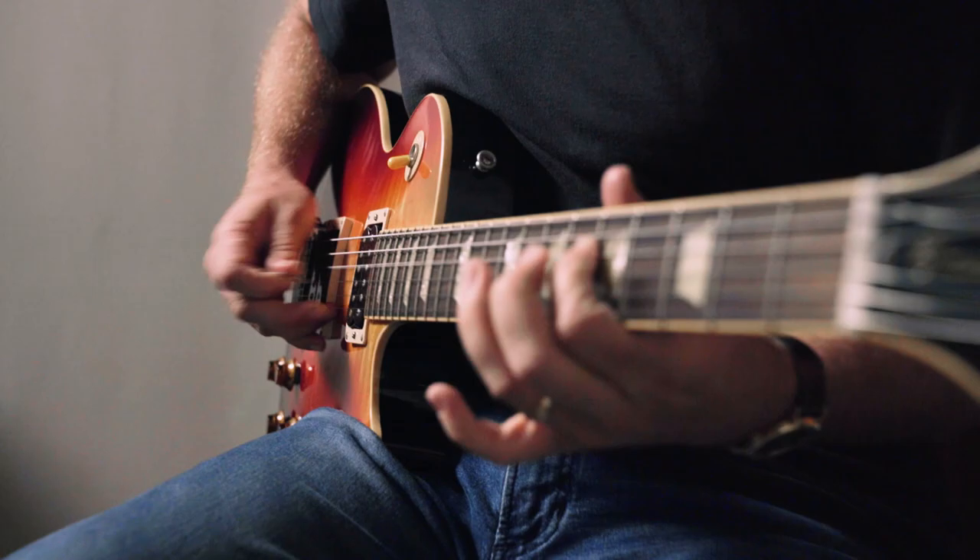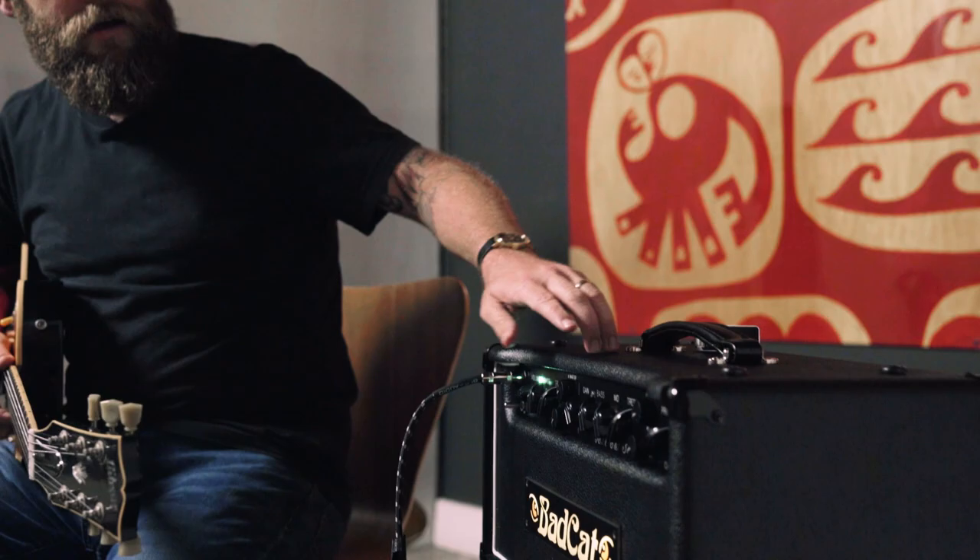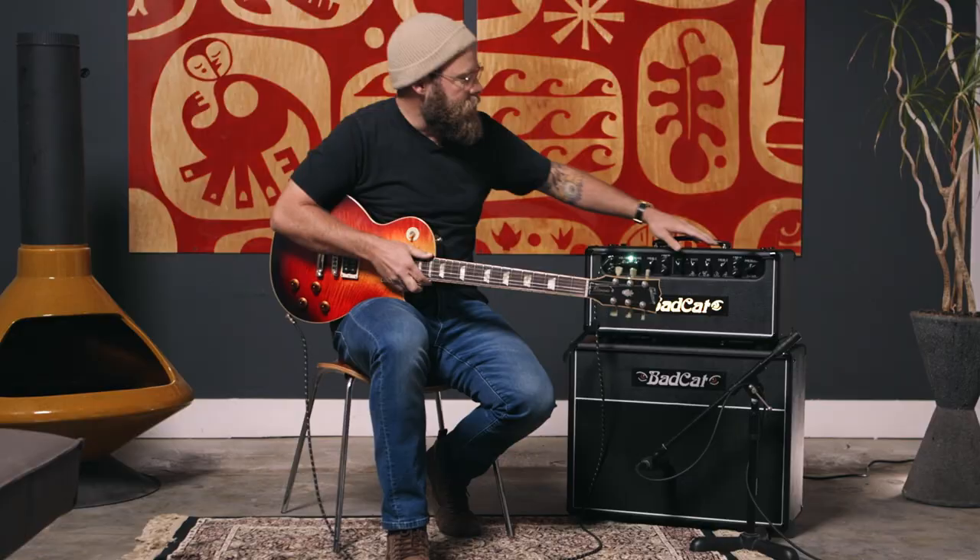This amp has two channels; the first channel is the Hot Cat channel. It's got all the basic similar EQ options as a Cub, where you have the bass and the treble. The presence knob at the far right side is a universal control for both channels and acts as that fine-tuned aspect of the cut knob from the Cub amp. Anytime you want to add or take a little bit away from the existing tone, that presence knob does that and it works both channels.